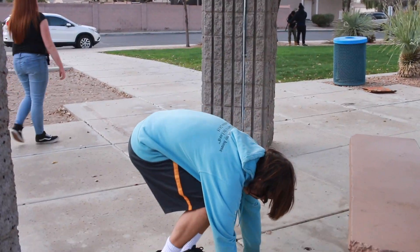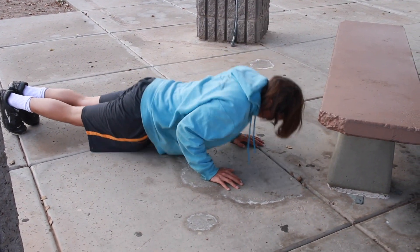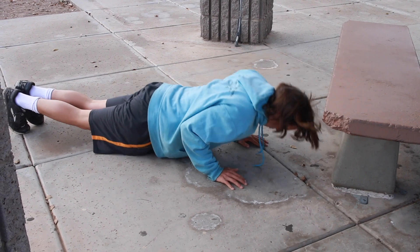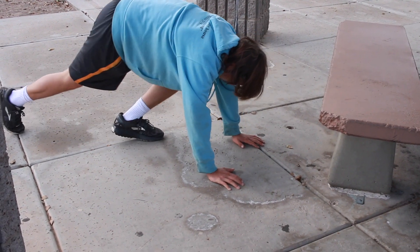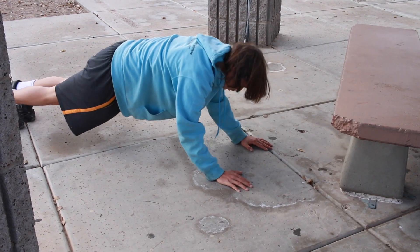For the push ups as I said before, just elbows in, just like that. And then for the other one, just drop your forearms to the ground.